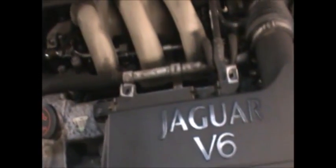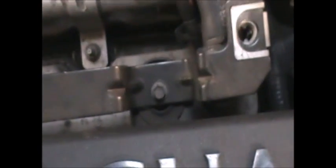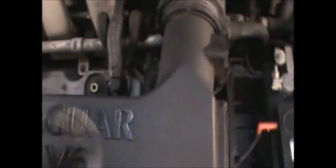Next will be to remove this, and to do that we need to loosen up these two bolts — these are actually 7mm, not 8mm. Just go ahead and undo them, and once you've got those off, remove the clamp.